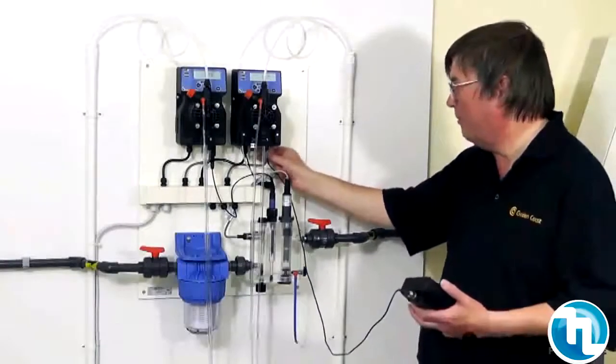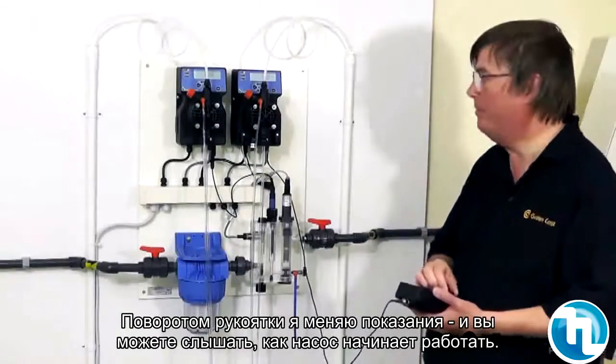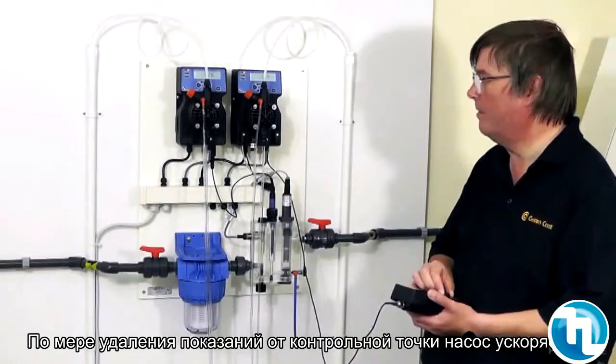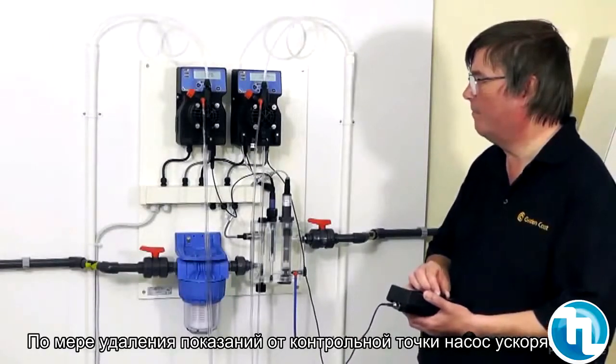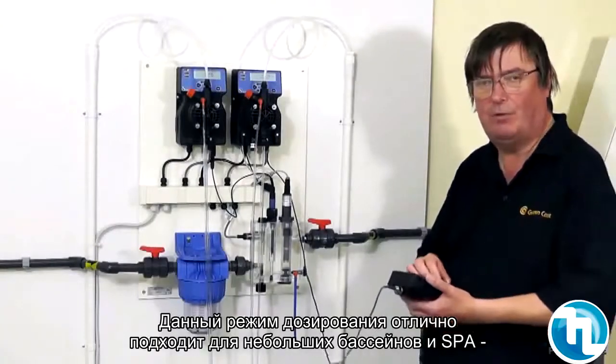We'll connect our calibration meter, and I'll now turn the reading down. You'll hear the pump speed up — the further we get away from the set point.